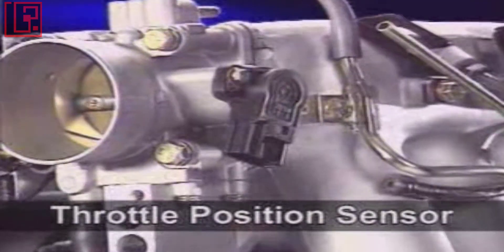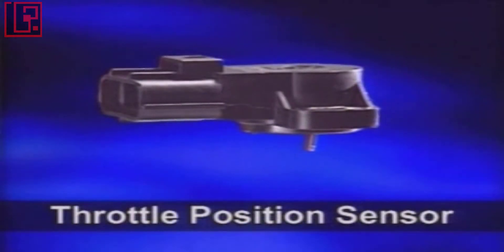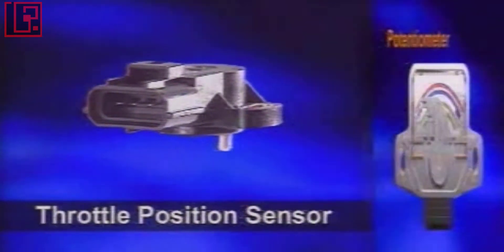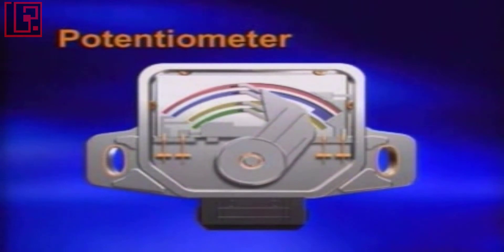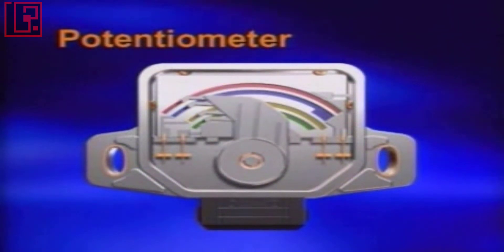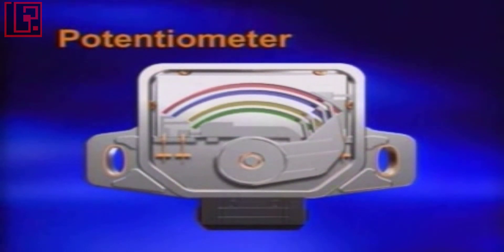The throttle position sensors are installed at the throttle body and detect the throttle valve position — in other words, the driver's intention. This sensor is a potentiometer that detects the exact amount of throttle valve opening. The ECM determines the intake air amount by monitoring throttle valve angle and engine speed.